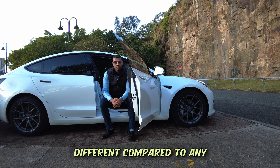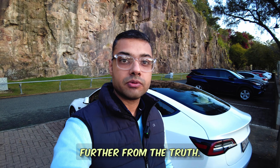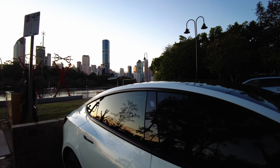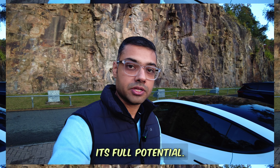Teslas are a lot different compared to any other conventional car, and thinking of Tesla as just another car couldn't be further from the truth. That could be the difference between actually making the decision of buying a Tesla, or if you own one, using it to its full potential.